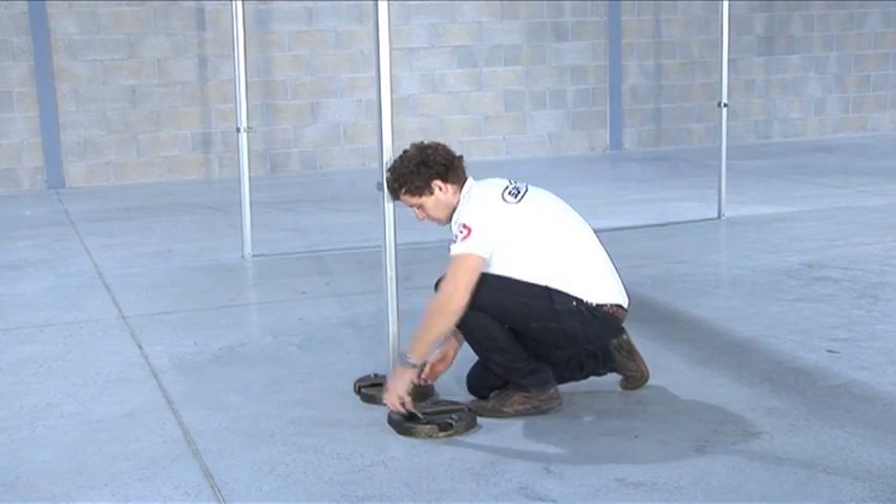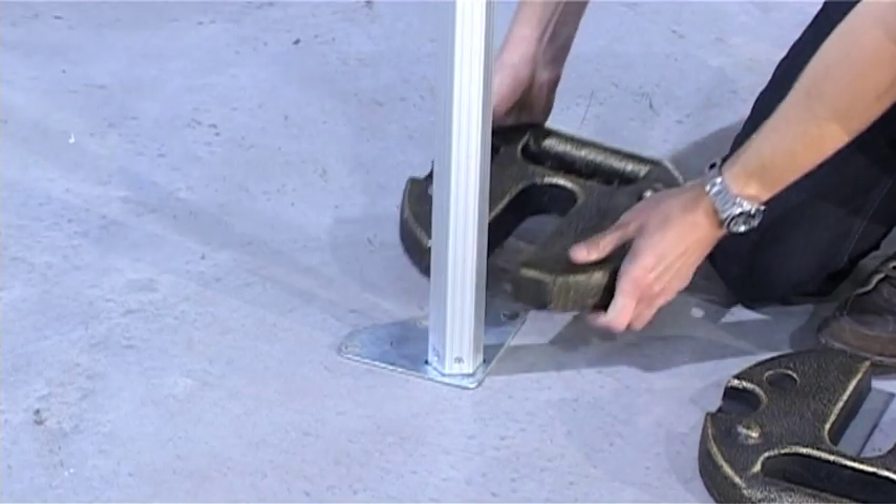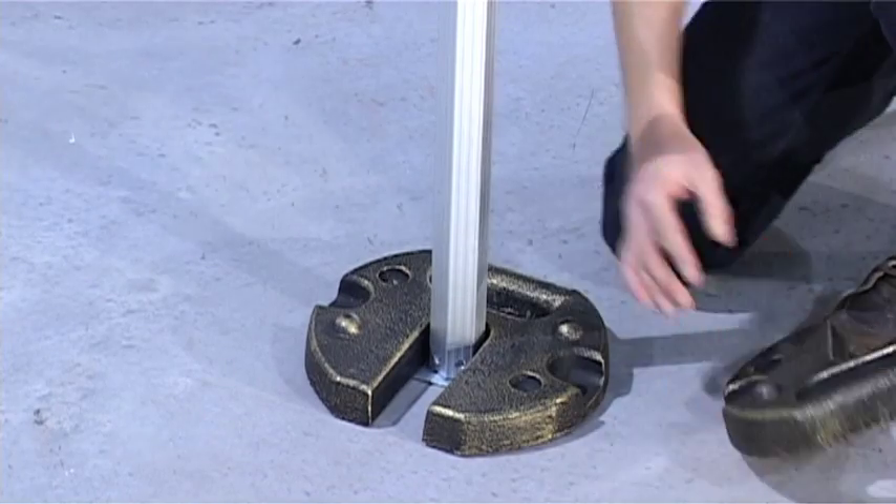On a hard standing surface, weights can be used to secure the shelter. Depending on the conditions, these can be stacked to add more weight.